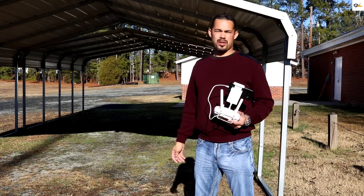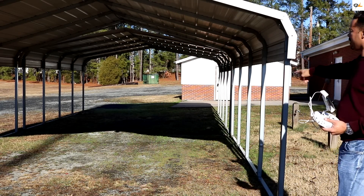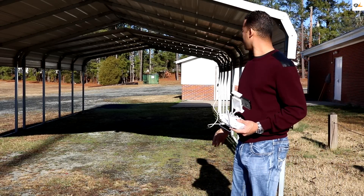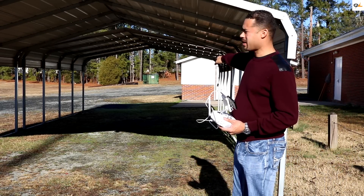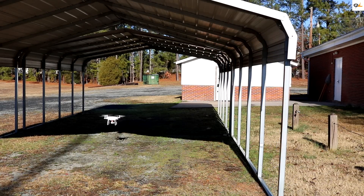We're going to do our first obstacle avoidance test around these bars right here, and see just how well it can fly through this overhang with these bars. We're going to give that a shot first. Going to the left — let's try going forward. There are no obstacles, so it will let you fly forward.